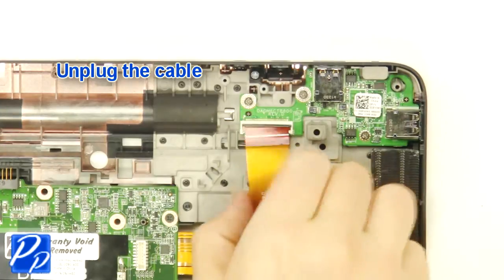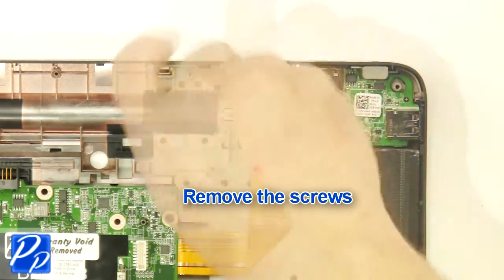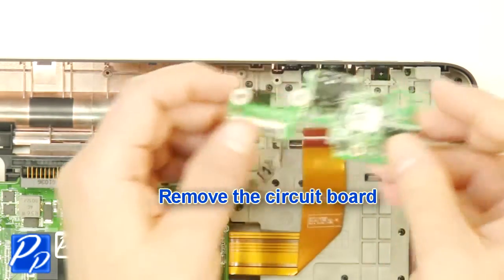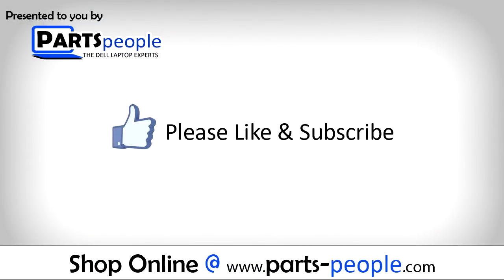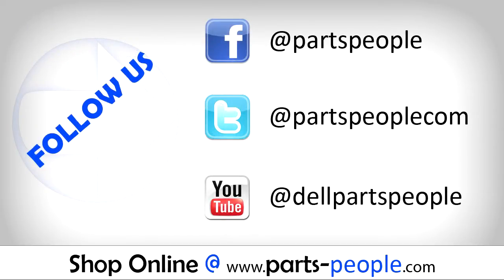Unplug the cable. Remove the screws. Remove the circuit board. Remove the screws.